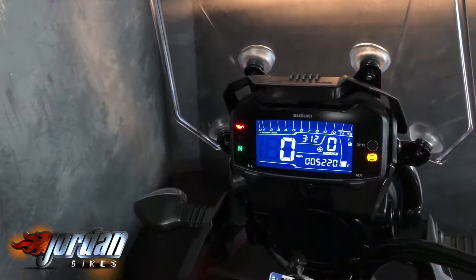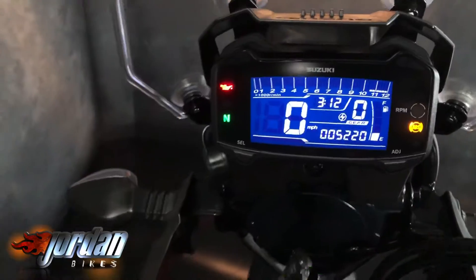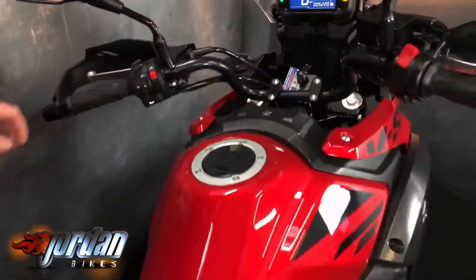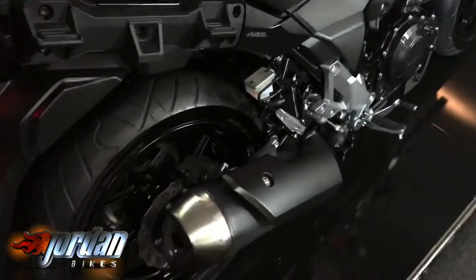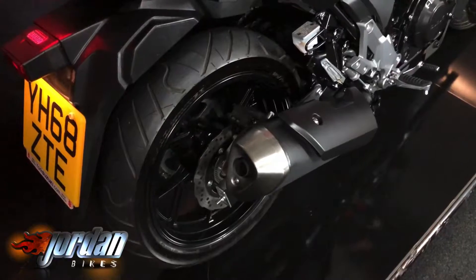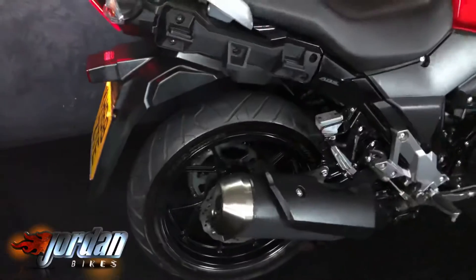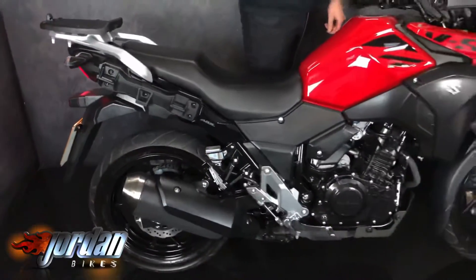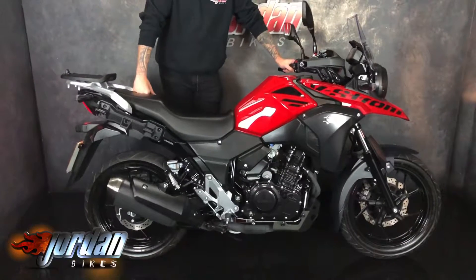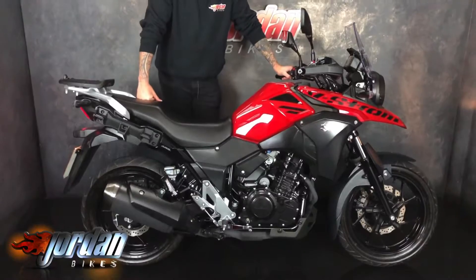It's got the gear indicator, the speed, the rev count — the job lot. Like I said, it is the ABS version as well. Funky little bike — give it a quick fire up. So if you want a cheap little commuter, your first bike, or something to pootle around on, get this little bad boy. Pop yourself down at Jordan Bikes or just give us a call.